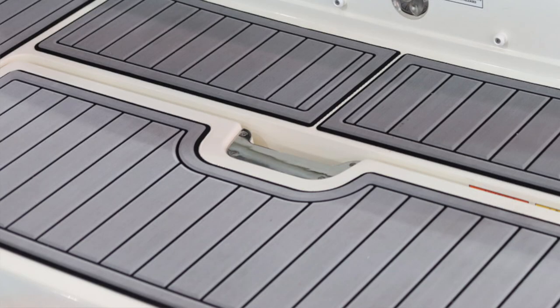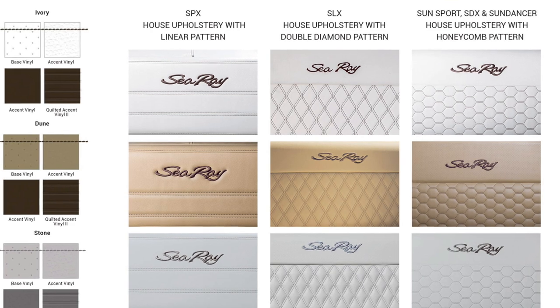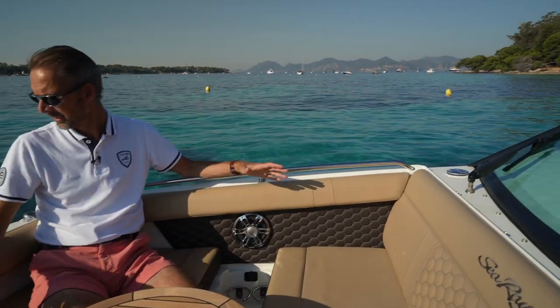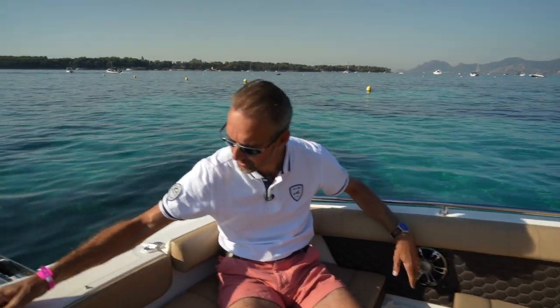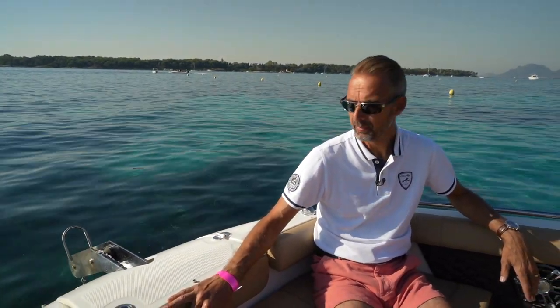With the upholstery in a brownish color you have different options: brown, white, gray, ivory, stone, and dune. This is the dune setting. There's a nice Sea Ray logo engraved — as we're used to with Sea Ray — tinted windows, lots of attention to detail, nice hinges in stainless steel. So overall a premium quality Sea Ray SDX250.